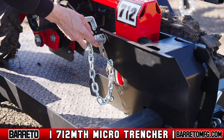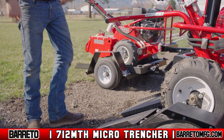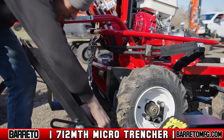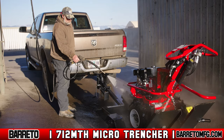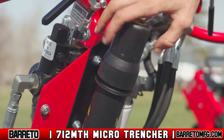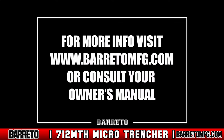Secure the trencher in the wheel pocket with a spring-loaded pin. Raise and lock the ramps. Lock down the rear of the trencher using safety tie-down chains. Once you return to the shop, complete all required cleaning, lubrication, and battery maintenance. For specifics on these tasks, consult your owner's manual. For more information, visit www.berettomfg.com or consult your owner's manual.